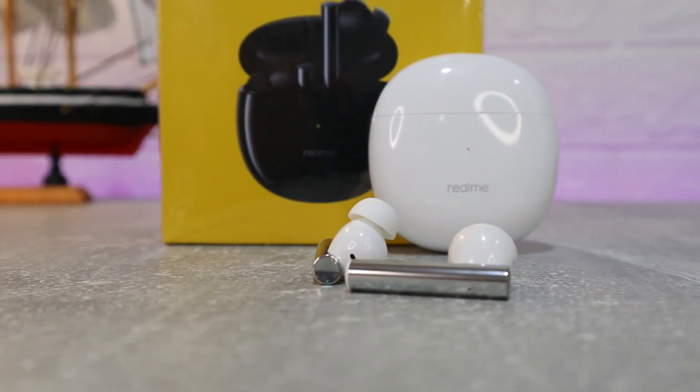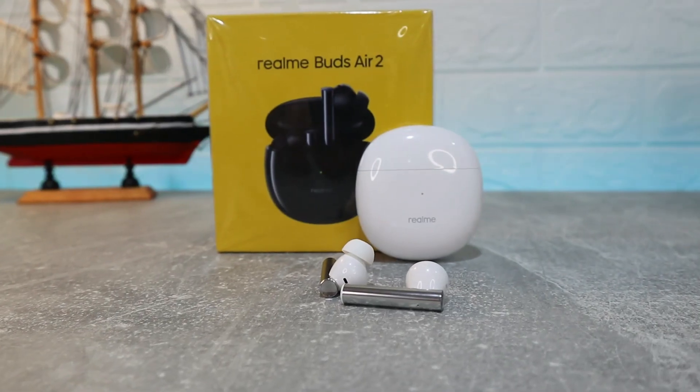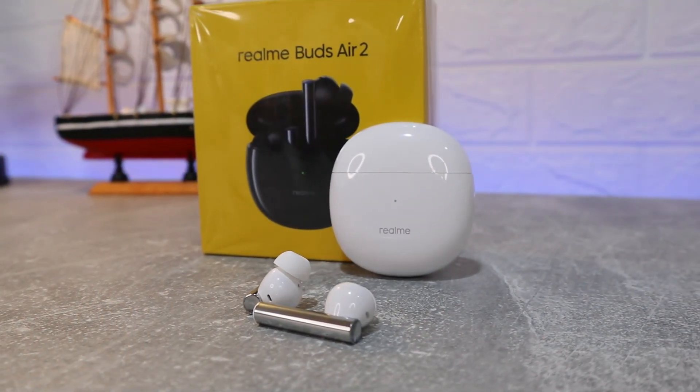So guys, this was all for today's video. I hope you find this video interesting and helpful. Comment down below if you have Realme products or the Realme Buds Air 2 and let me know what you think about them.